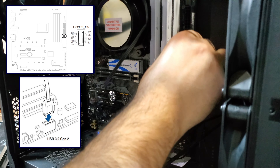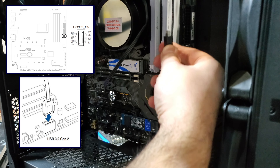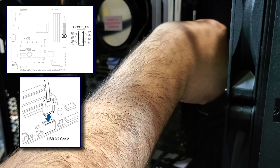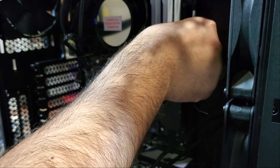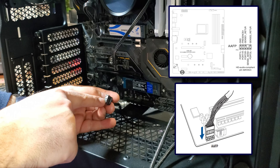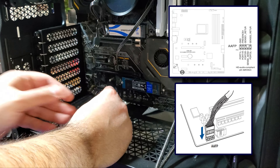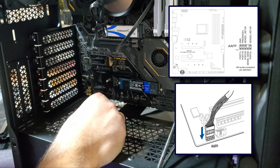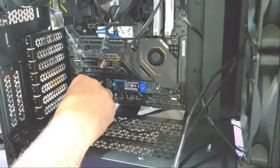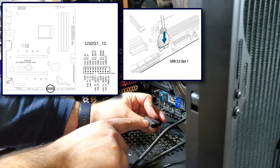I connect the USB-C header — it looks like it's keyed so it should only go one way, and it's my first time installing one of these. Now to install the front audio connector, which is also keyed as one of the pinholes is filled in. Now the USB 3 header, which is always fun to install — this one is also keyed.